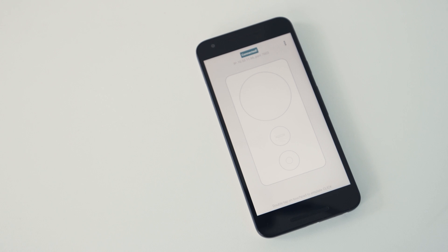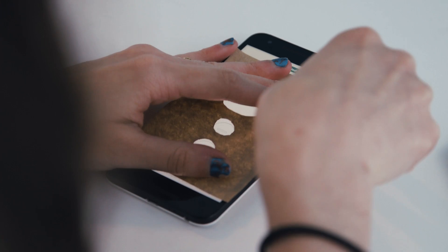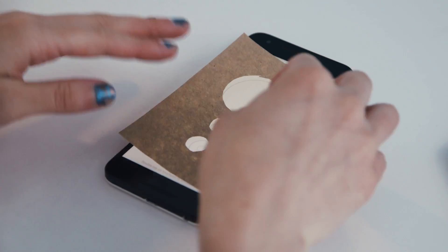Obviously, this doesn't look very much like an actual controller, and Google doesn't quite have a solution for this, but it has something kind of clever. It has an overlay that you can print out and put over your phone so it looks less like a phone and more like a controller, and you can just focus on these buttons. So we're going to tape this on right now and we're going to start painting.